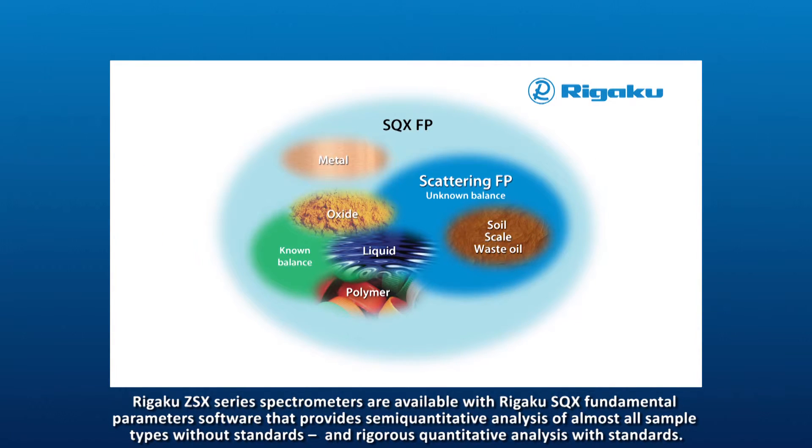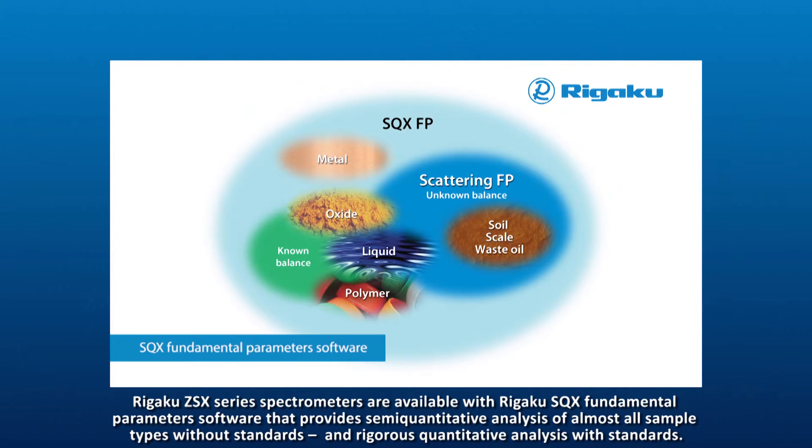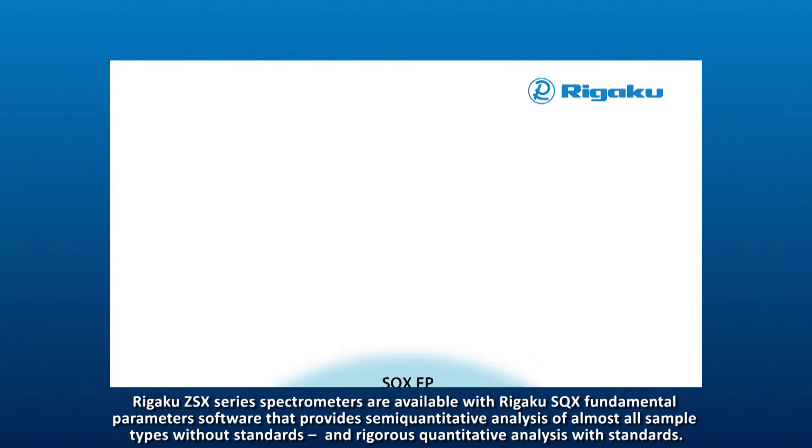Rigaku ZSX series spectrometers are available with Rigaku SQX fundamental parameter software that provides semi-quantitative analysis of almost all sample types without standards, and rigorous quantitative analysis with standards.